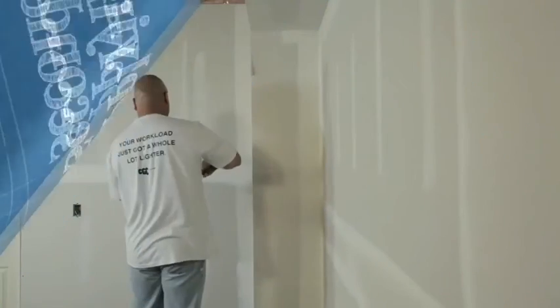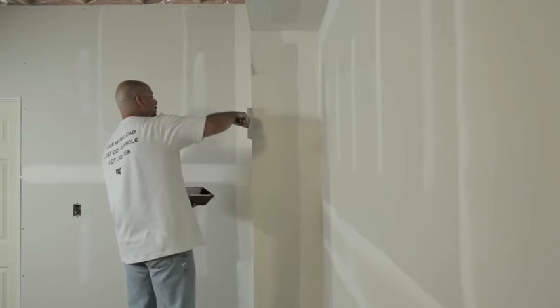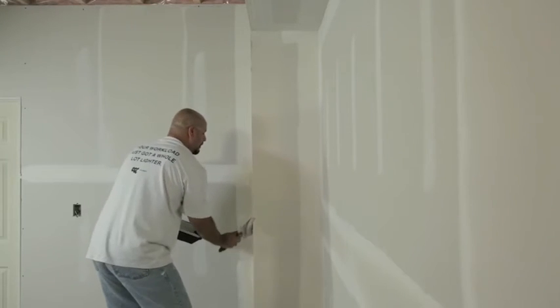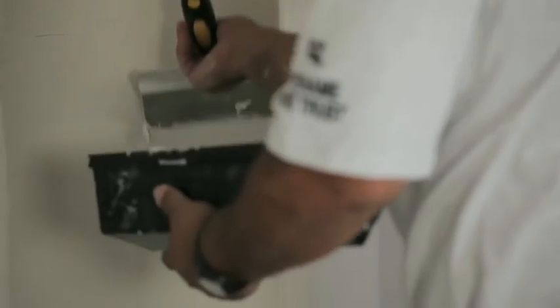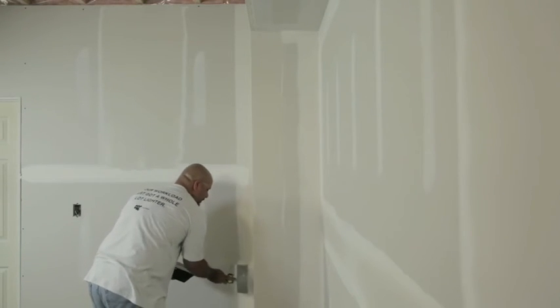To apply the second coat of drywall compound to the paper-faced metal corner bead, use a 6-inch finishing knife. Make sure that the finishing knife overhangs the corner bead's edge so the corner bead fills in properly. Keep this coat as smooth as possible, feathering out the compound approximately 1 inch beyond the edge of the first pass of compound. Allow the compound to dry thoroughly and then sand lightly to remove any high spots.